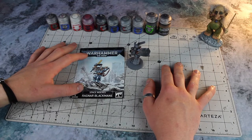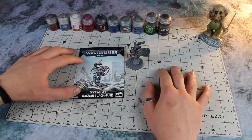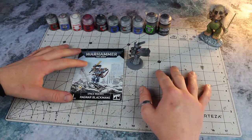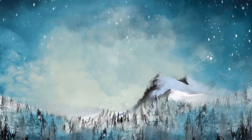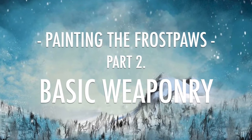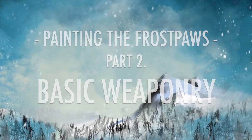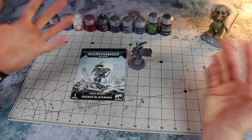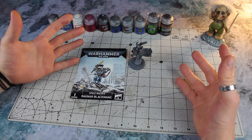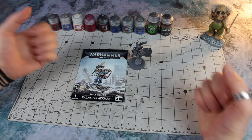Welcome, one and all. Winter Wizard here. In this video I'm going to be unveiling the secrets of how I paint the basic weaponry for the great company of Frostpaws. Thank you very much for joining me today, whoever you are, and welcome to this little video where I'm going to be unveiling the secrets of how I paint the basic weaponry for my Space Wolves army, the great company of Frostpaws.